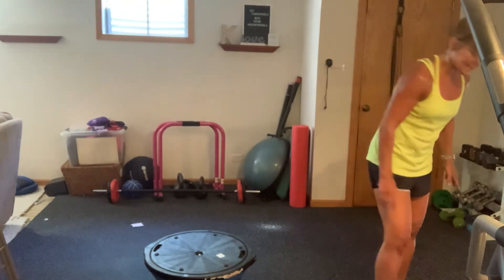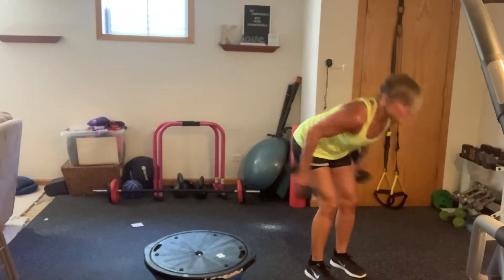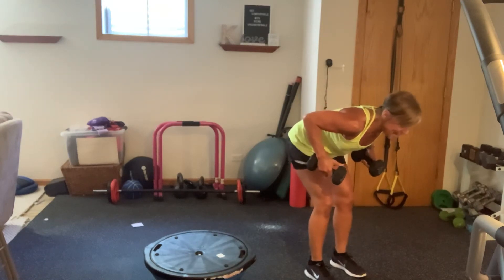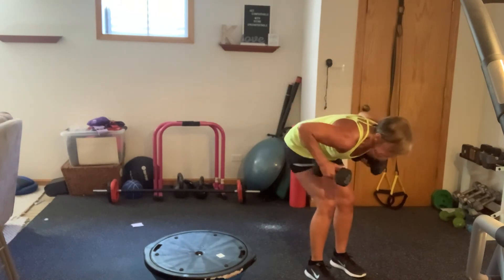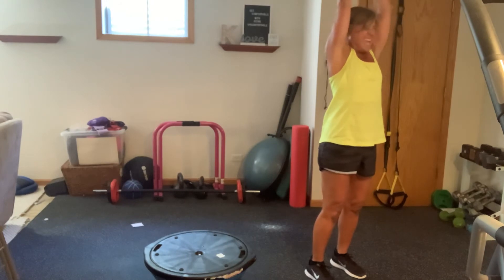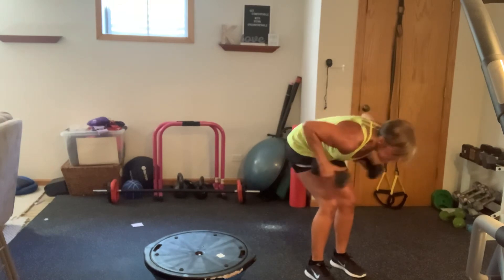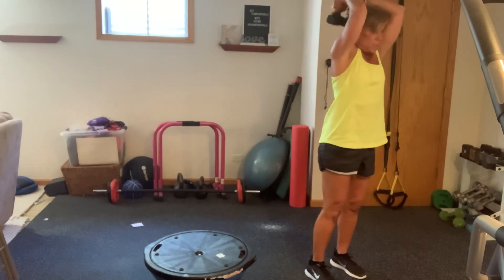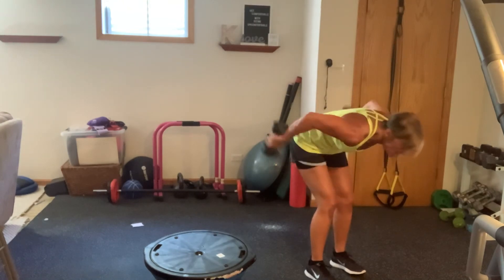So we're starting with our kickbacks. Three kickbacks. Remember, guys — this is a kickback, not this. You're not coming forward. Here we go, in position starting now. Three, one, two, three. Stand it up. Push the weights together, press overhead. Three, elbows face forward, two, and one. Come on. Hinge. One, two, three, bring it in. One, two, three. I really like this sequence because it really targets the heads of the tricep in two different ways.